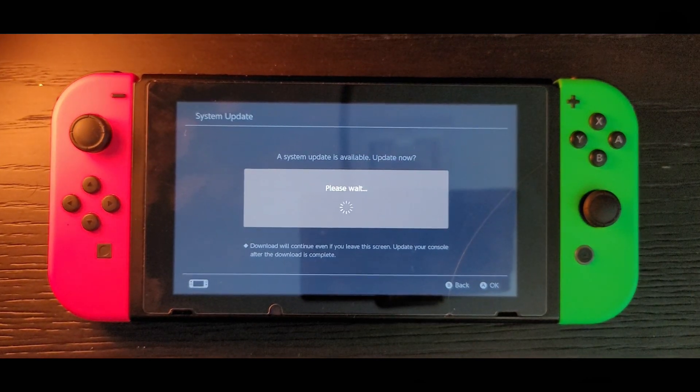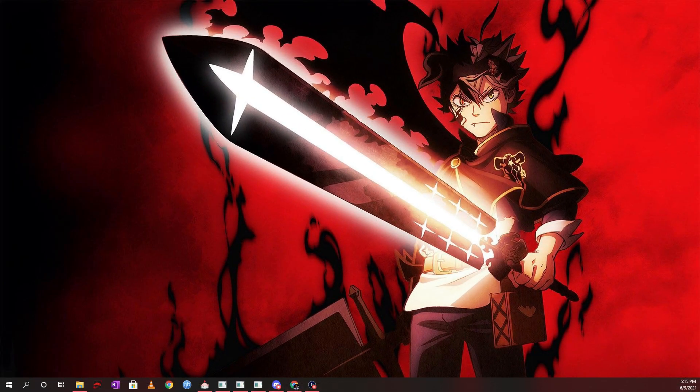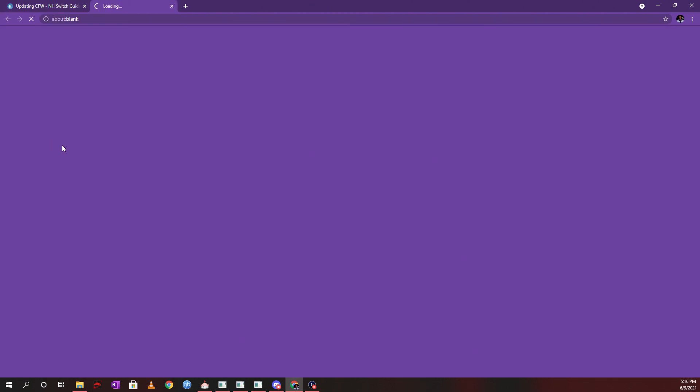If you're running CFW, here are the steps you need to take to update your Atmosphere and Hekate. The first thing you want to do after downloading the latest firmware is to download the latest release of Atmosphere and Hekate. Go to the updating guide linked in the description, click the links for Atmosphere and Hekate, and it tells you exactly which version to download.